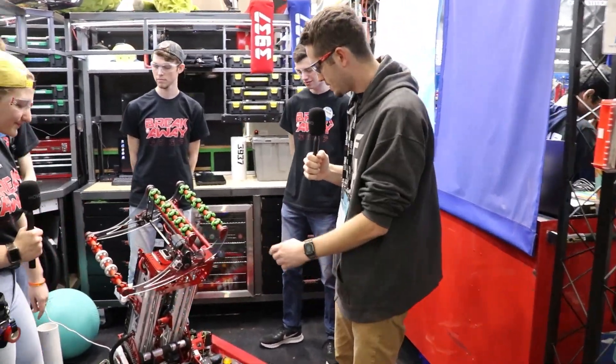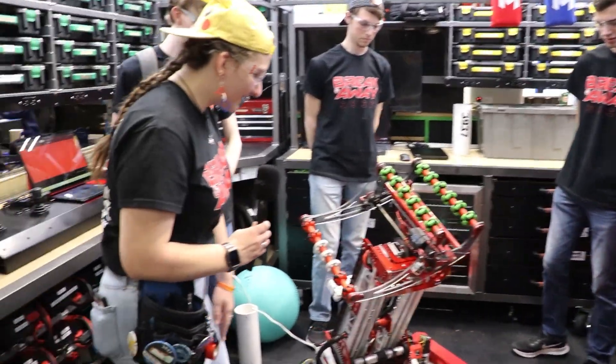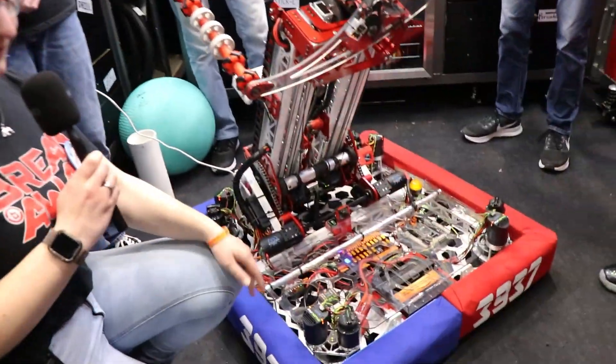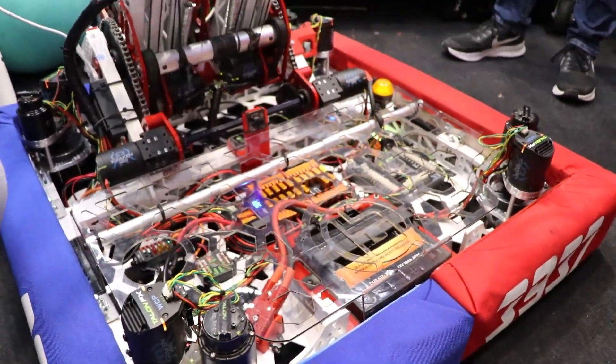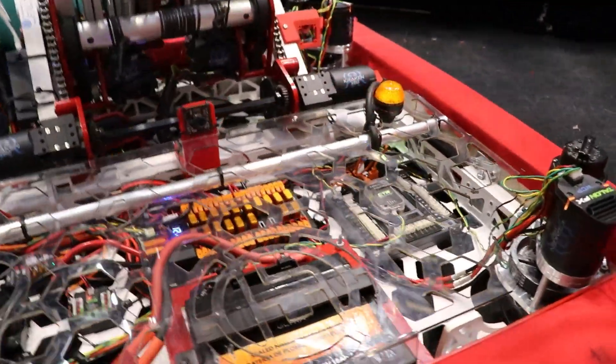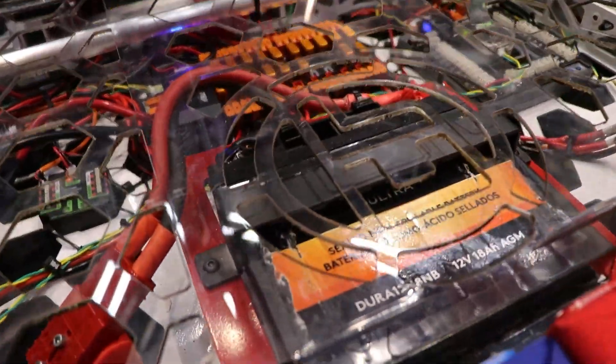All right, Tanabeth, why don't you tell me something about the base of your robot this year? So this year with the base of our robot, the coral was really a difficult thing to work with and we didn't want it to mess with the electronics in our base.